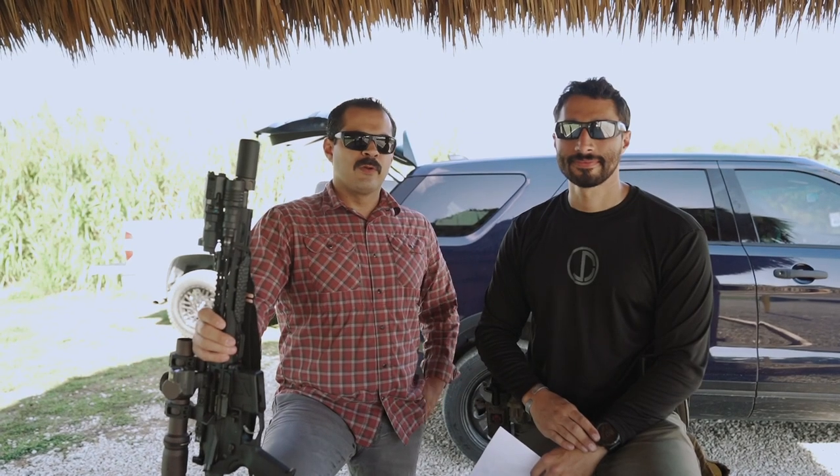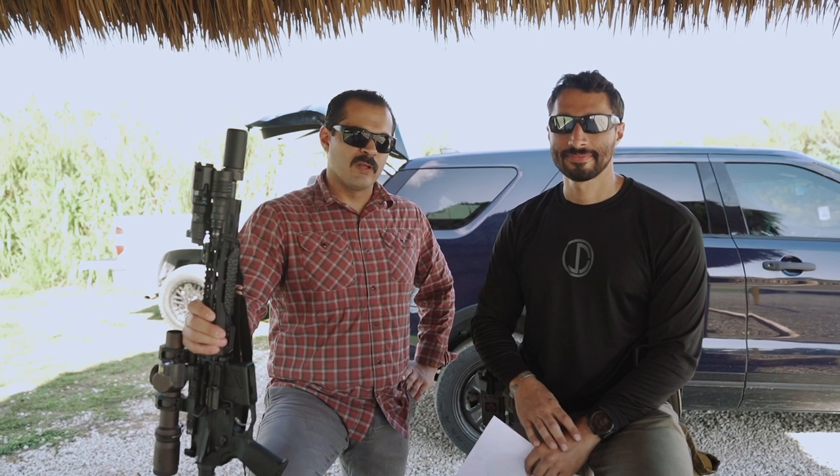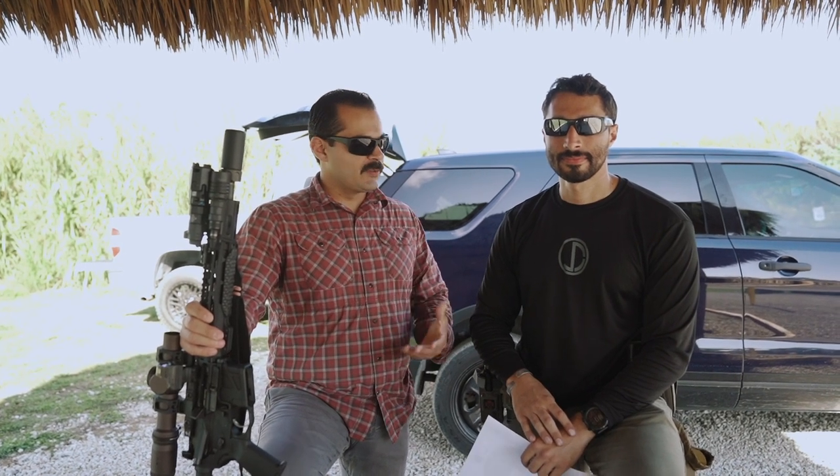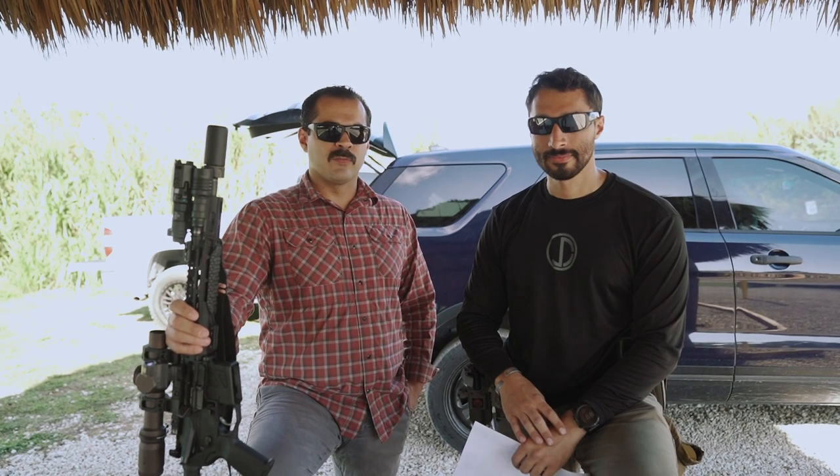Hey guys, Gabe from Roscoe. I'm here with John Dufresne — you know him as Duffy from Kinetic Consulting. I have a really cool announcement for you guys. We've been talking, and seeing how Duffy is part of Team Roscoe now, he's helping us out as a pro staffer.